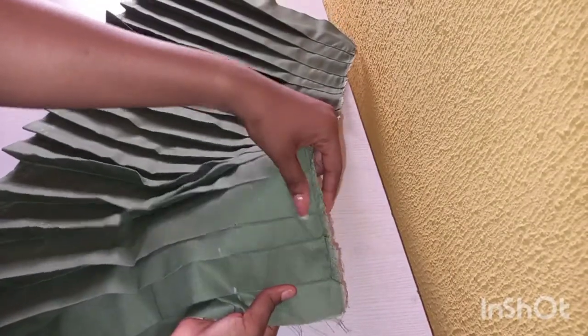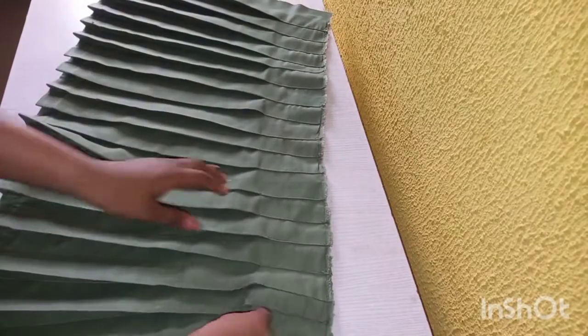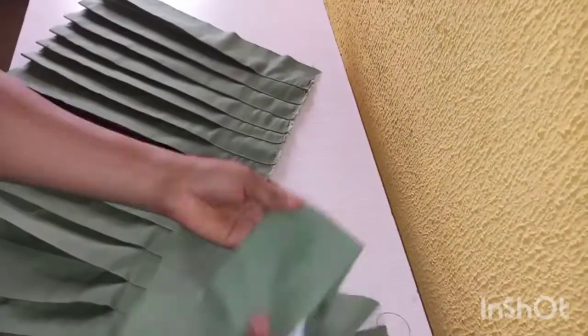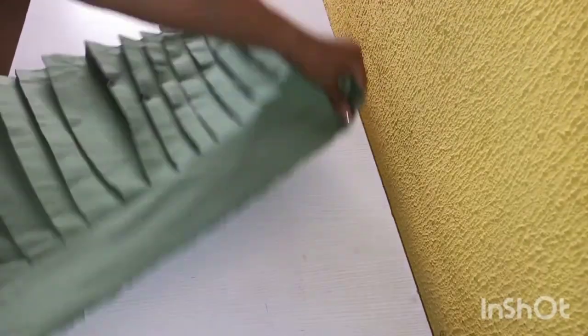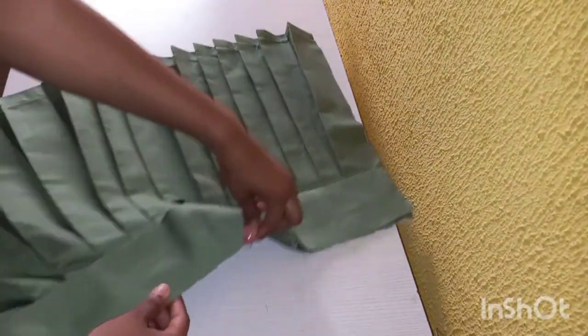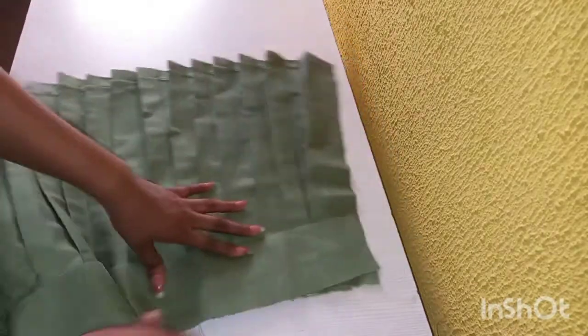The completed pleats look much finer this way. The next thing I'm going to do is take one part of the waistband and sew it onto the skirt — attaching it to my skirt. Remember to sew on the wrong side of it. I'll take it to my sewing machine now to sew it on.